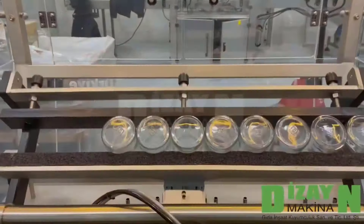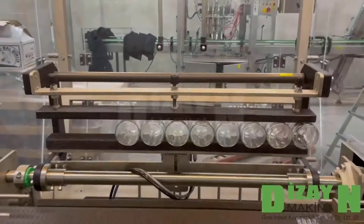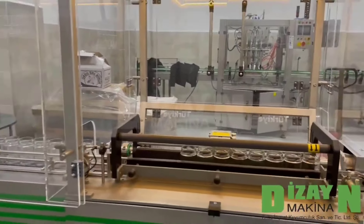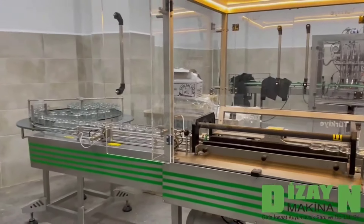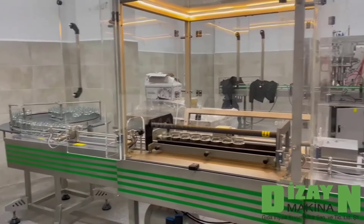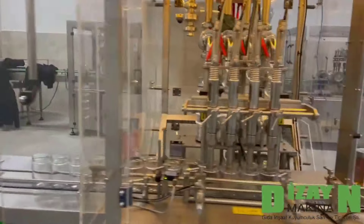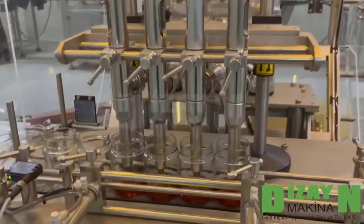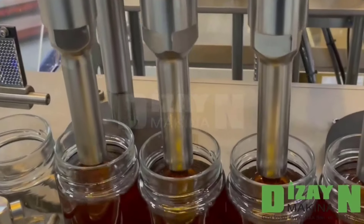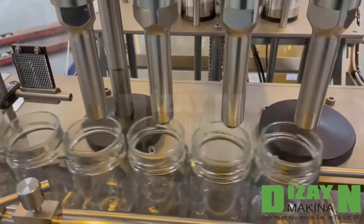Here is the first station, which is the cleaning station. As you can see, it takes eight jars and cleans them by air. The jars then continue moving from the cleaning station to the filling station, which has four nozzles.